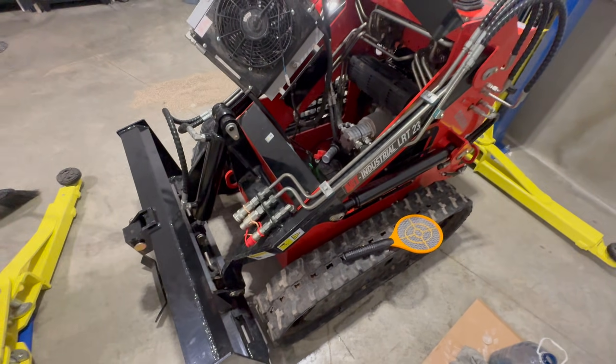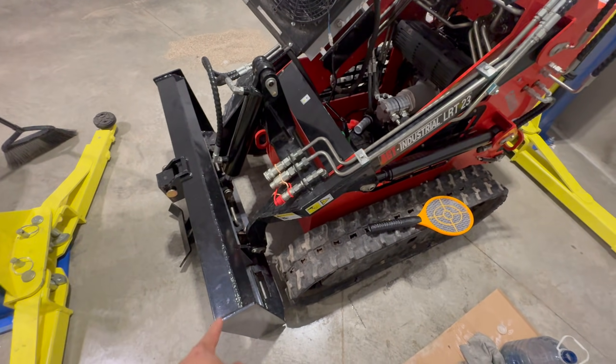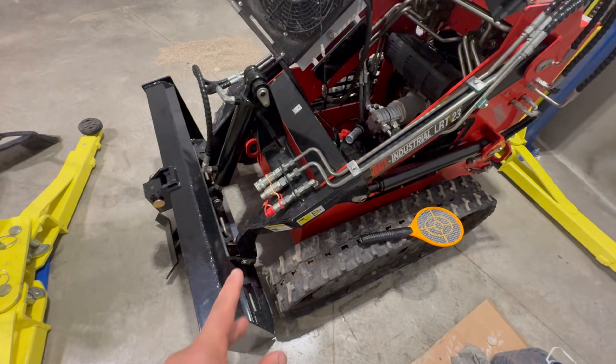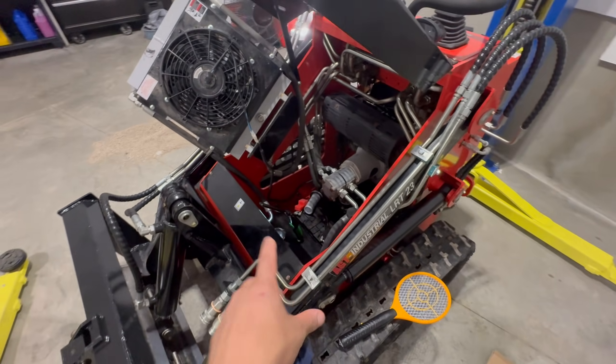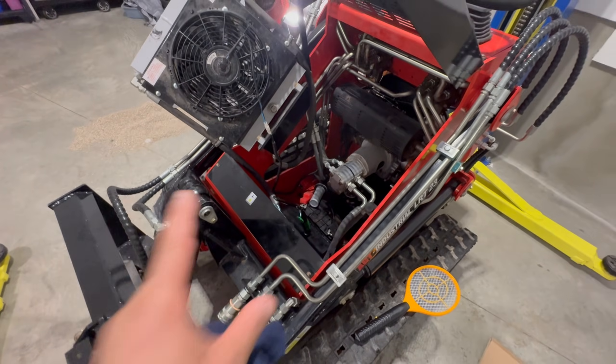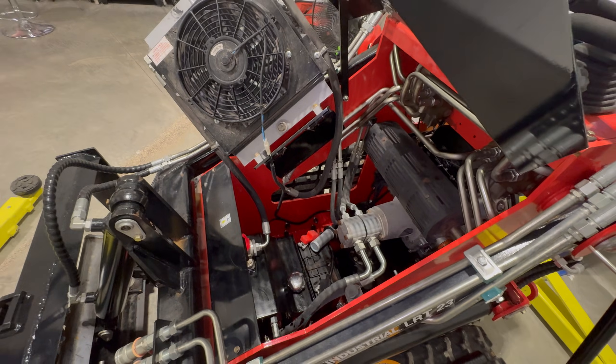One thing you need to make sure of is that all of your hydraulics are all the way down — bucket is down, tilt is down — everything is down so that all the hydraulic fluid returns back to the tank and you can extract as much as possible to replace it with the new stuff.